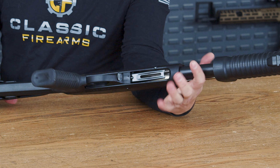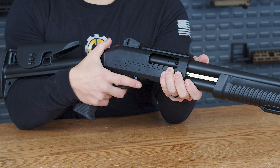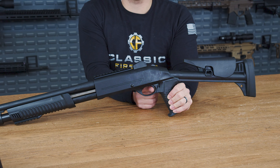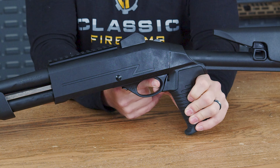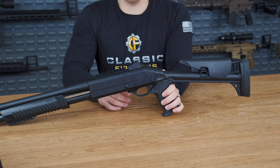Down on the bottom to the magazine, you do have your loader right here. Onto the trigger guard itself, it is a polymer trigger guard with your forend release right here that allows you to rack the shotgun. The trigger itself does have very little take up on it, but does have a very nice crisp and clean break. The reset on it is also just as equally crisp and clean.